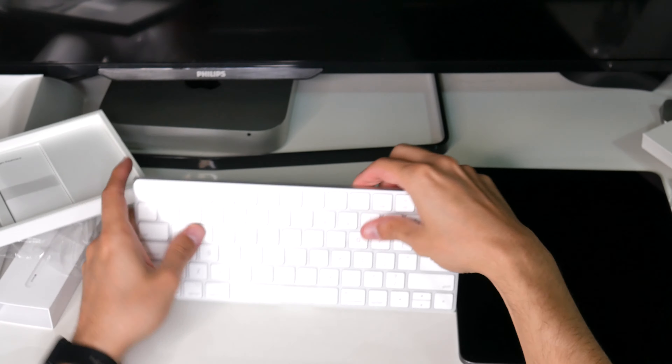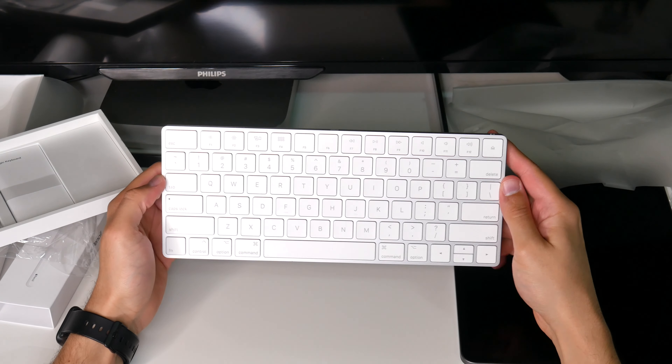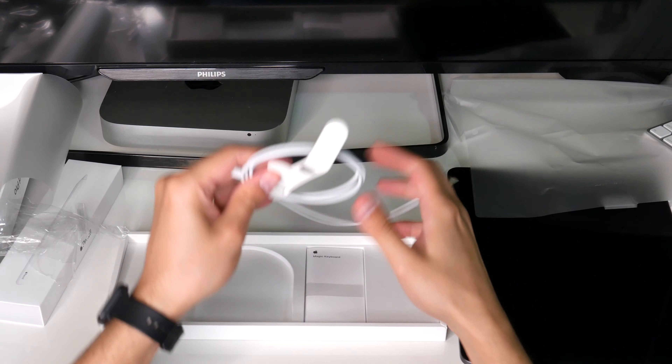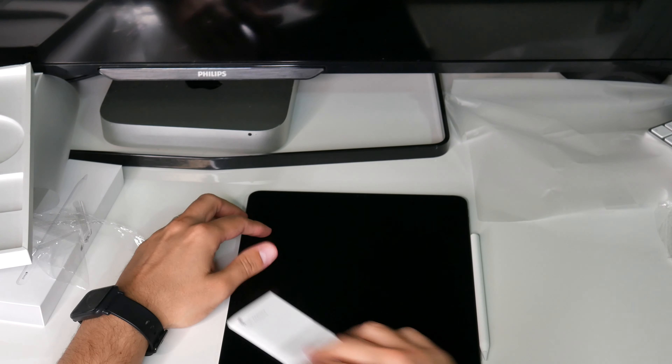It can magnetically attach to the iPad like this. You can't attach it to the top or the bottom — only on the sides, and it looks like it attaches on just one side.